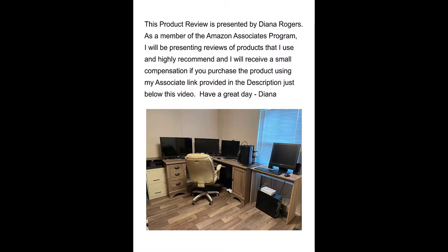This product review is presented by Diana Rogers. As a member of the Amazon Associates program, I will be presenting reviews of products that I use and highly recommend, and I will receive a small compensation if you purchase the product using my associate link provided in the description just below this video. Have a great day, Diana.